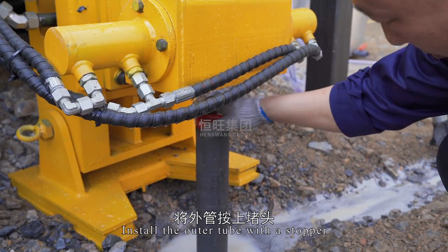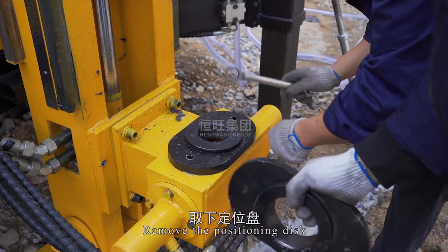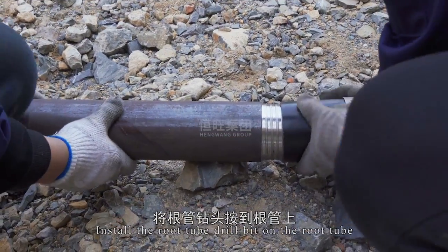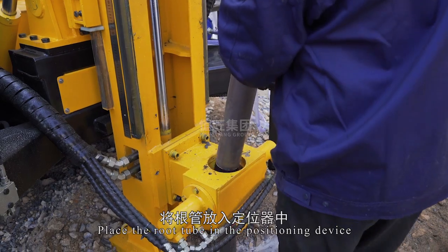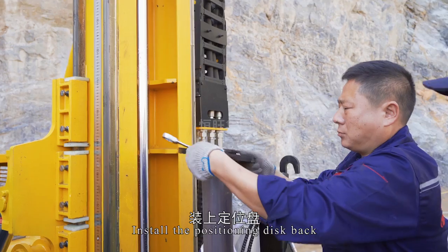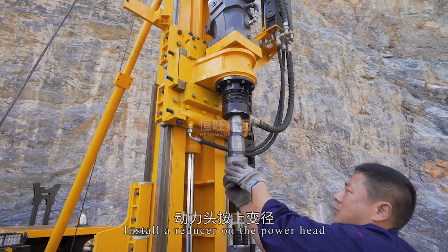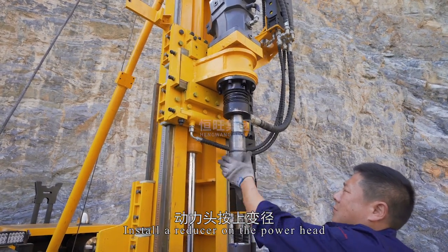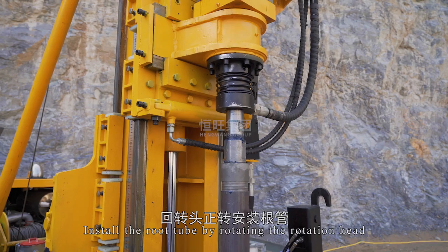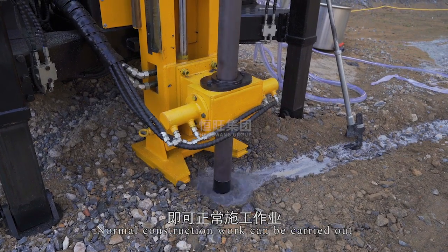Install the outer tube with a stopper. Remove the positioning disk. Install the root tube drill bit on the root tube and place the root tube in the positioning device. Install the positioning disk back. Install a reducer on the power head. Install the root tube by rotating the rotation head. Normal construction work can then be carried out.